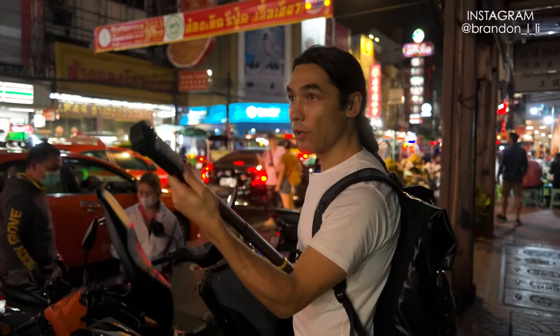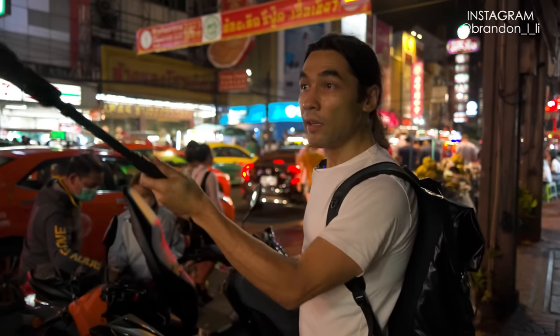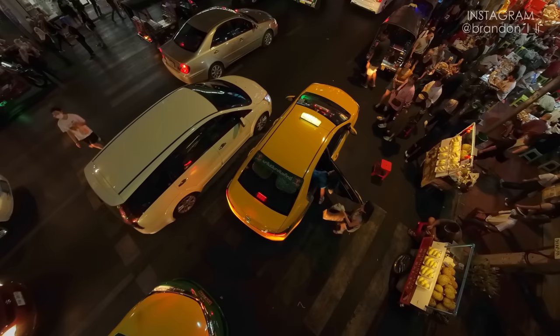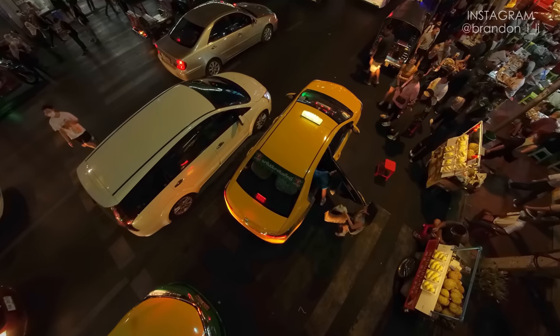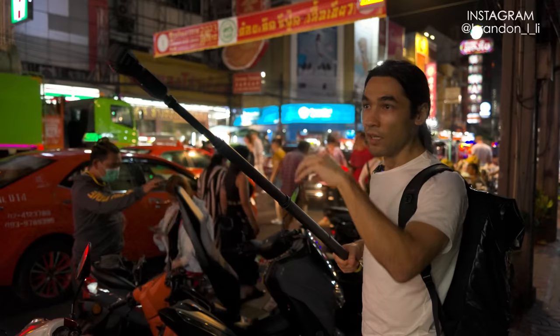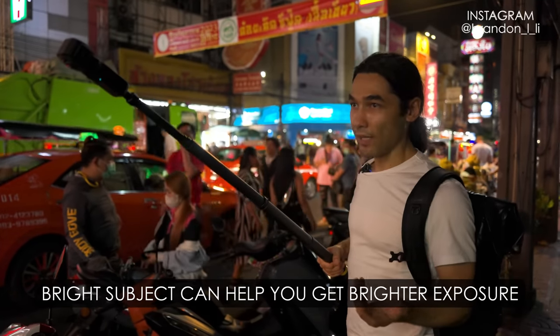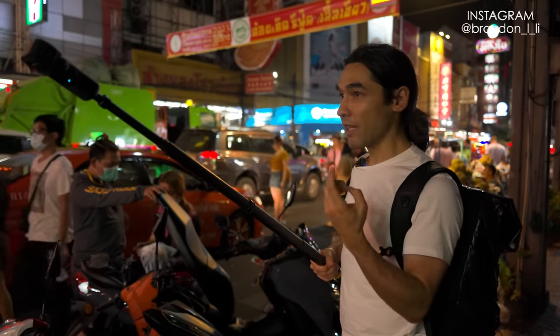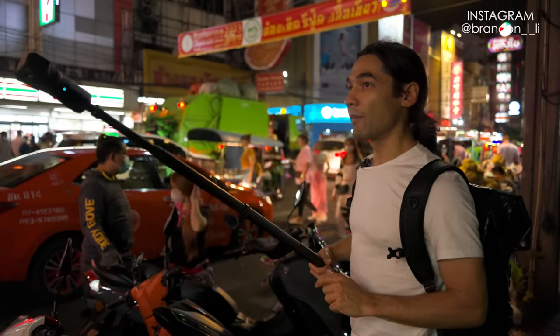I'm looking for a brightly colored vehicle like a yellow taxi, because I'm going to be looking down. That means there won't be as much light in the shot since I won't be focusing on the neon lights directly. Looking down on the street, I need a subject that reflects a lot of light — something yellow or white. A yellow taxi would be perfect.